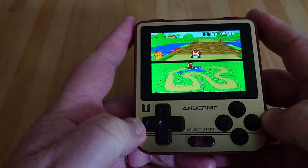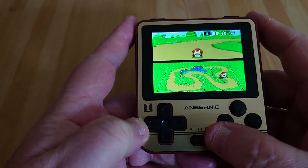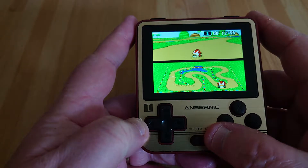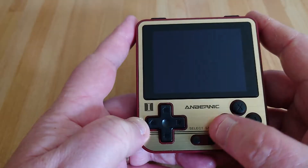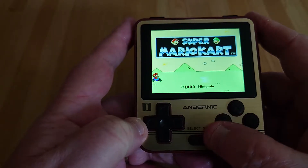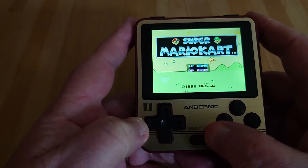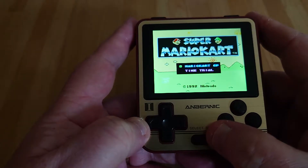Just to let you know before I start any gameplay, this is kind of out of the box. I haven't put any new firmware or done any changes to settings or anything like that. So some of the games aren't 100% perfect, but let's just have a look. Overall, it's still pretty good, I think, but you can obviously judge that for yourself.